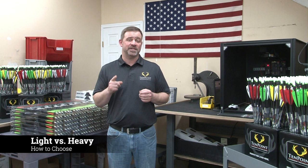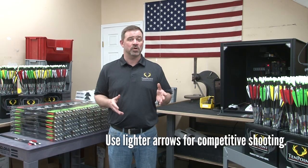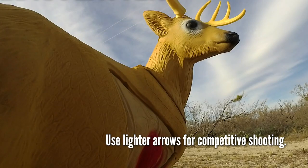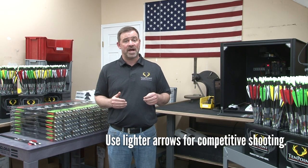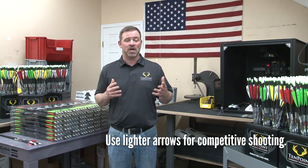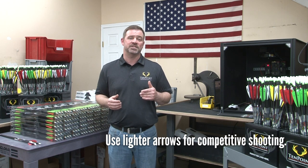For you to decide which weight is best for you to shoot, you must consider the scenario in which you're shooting. If you use your crossbow for competitive shooting, like 3D archery, you should choose a lighter arrow that travels faster. The faster an arrow travels, the flatter the trajectory it has as it's flying to your target.